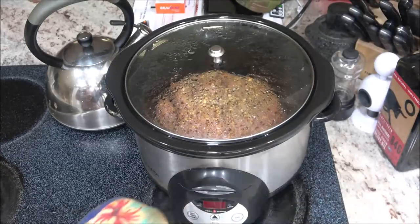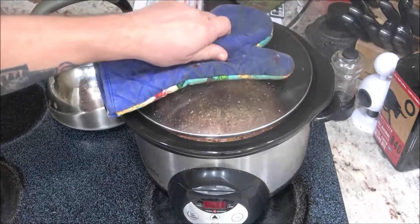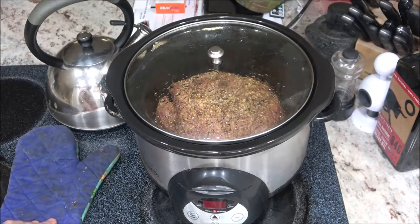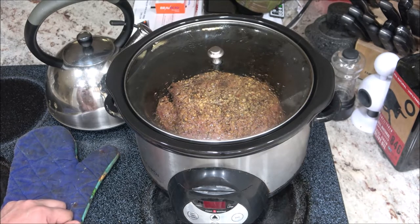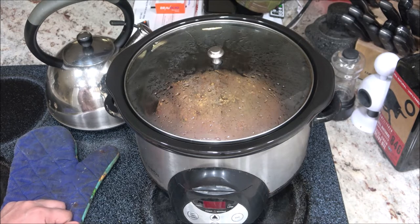Okay guys, this is what we got so far — it's been 10 hours. We started this at 1:47 a.m. and it's now 11:47 a.m. I'm going to shut this off and set the kitchen timer for 60 minutes. We're going to let it rest for an hour and then come back and check it.